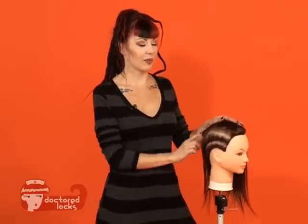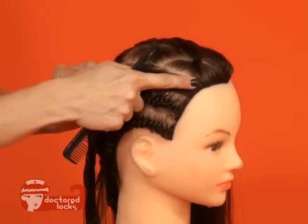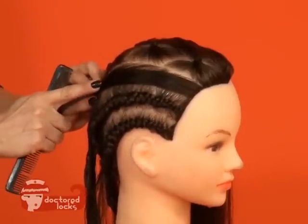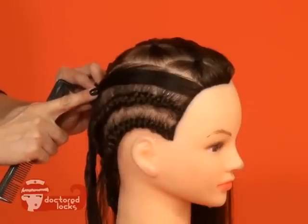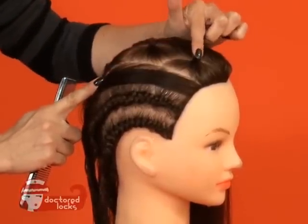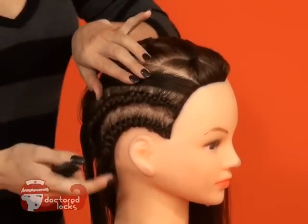The first step in creating your cornrows is to create your base track. Track placement is incredibly important because your braid will always follow your scalp parting. Design cornrows rely on this scalp parting to create the extensive flow within those braids. Make sure you use small rubber bands to tie the finer hairs away from your track braid. Let's begin braiding.